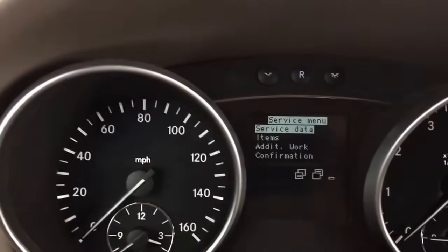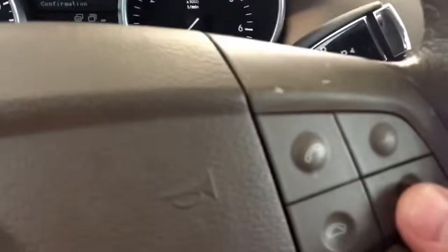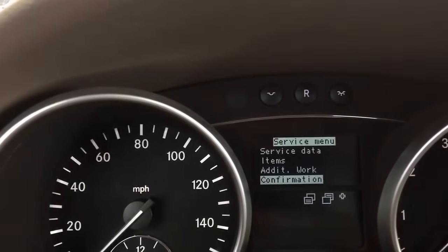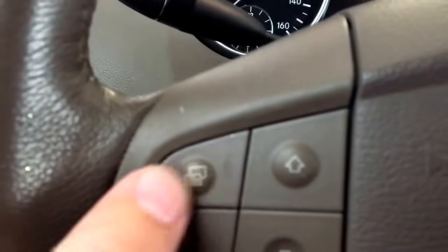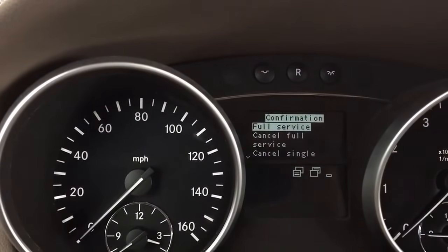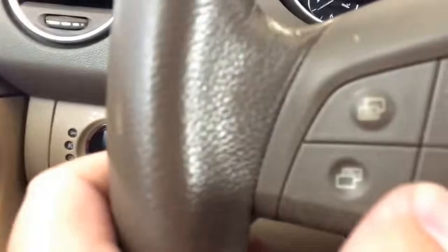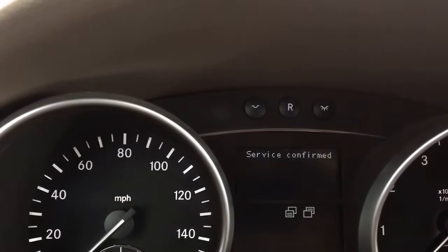Once you have the service option, you would like to go to the bottom, which is the confirmation — just minus or plus. So we'll just use the minus to go down to confirmation. Once we reach the confirmation, you will choose: on the left side, this option is to go back, this option is to proceed forward. I will push that, and then full service — you would want to reset the full service, so you would want to proceed with that. We'll push this again, and then service confirmed.